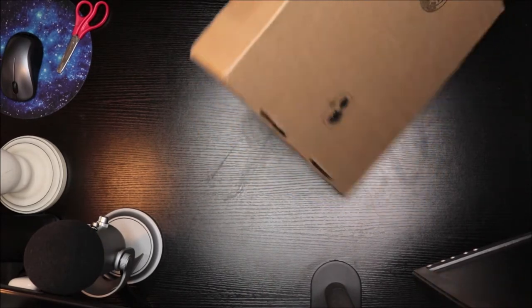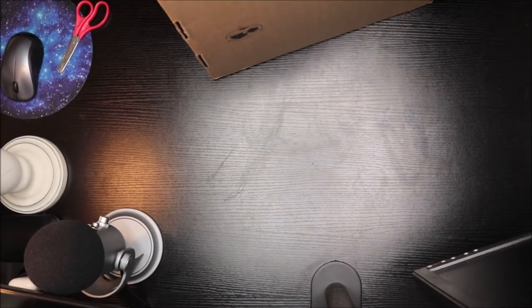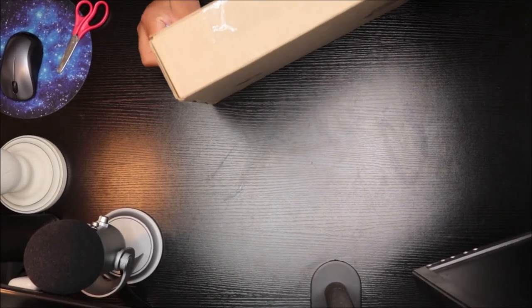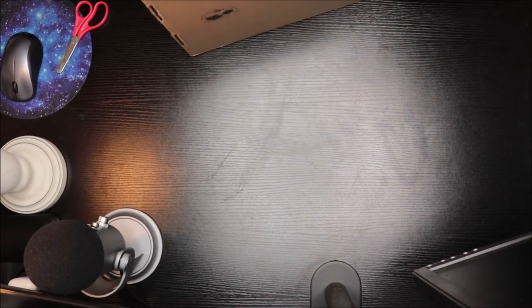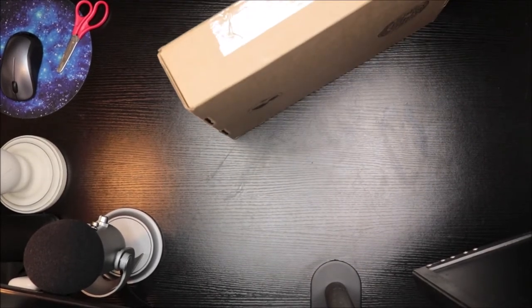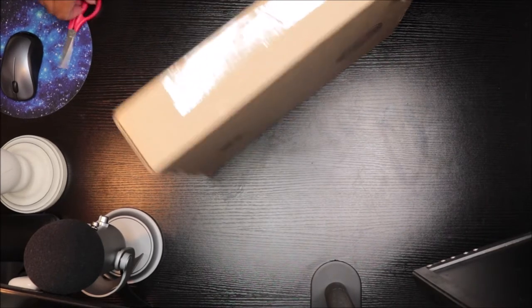Let me take these fingers off real quick — can't be exposing my address — so I'm about to open this up.